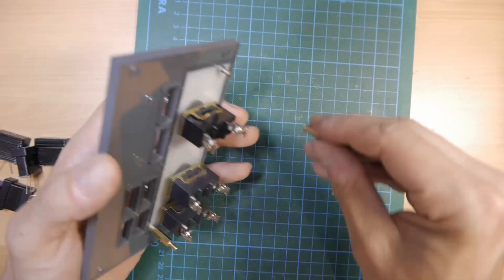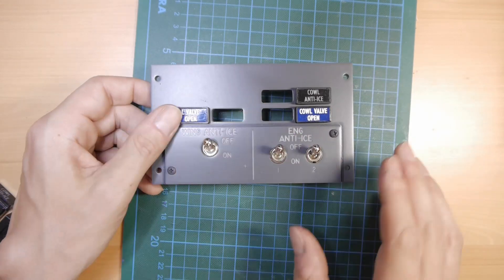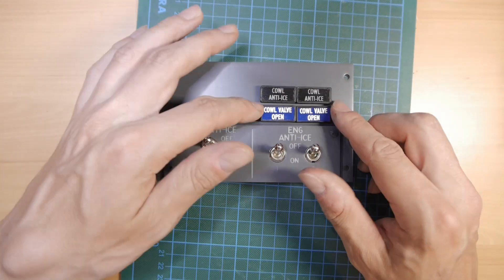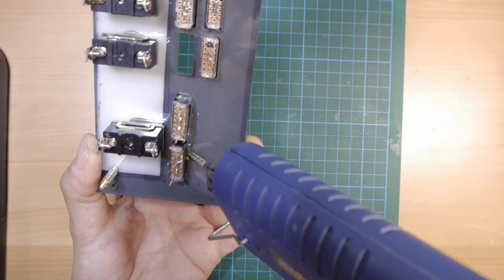Two hex standoffs will hold the backlighting panel. The annunciators can be fixed with hot glue.